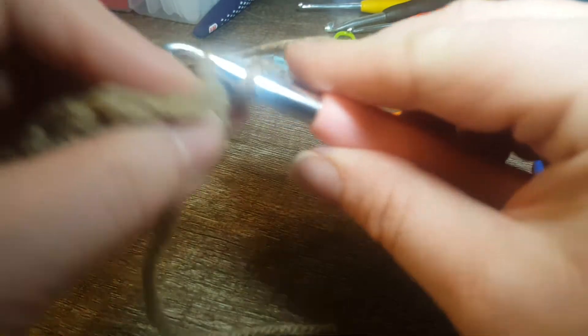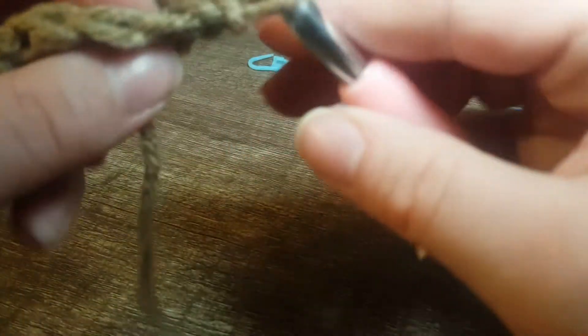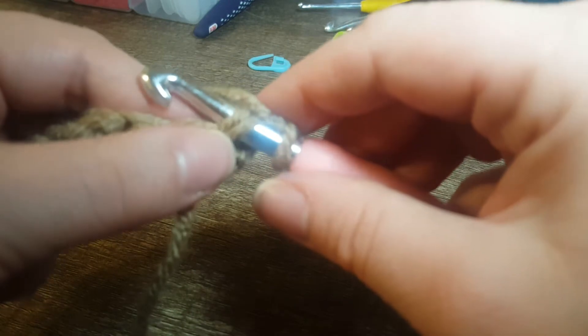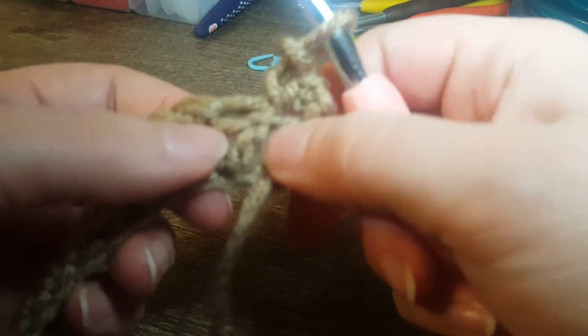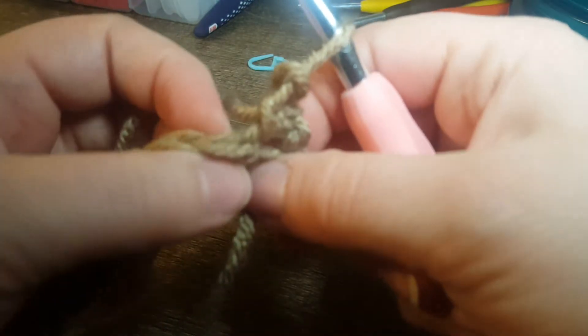We're not going to put it through the back — sorry — we're just going to put it through both loops. Single crochet. The next few ones are actually going to be different because we're not going to be going through any of these ones here.